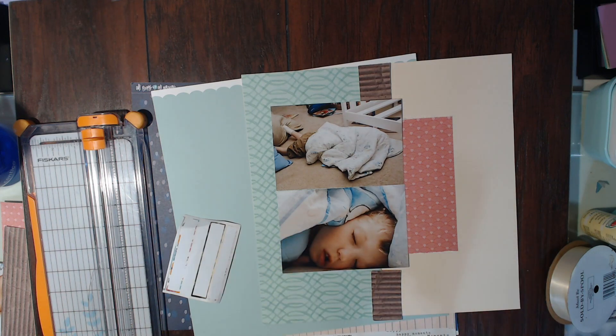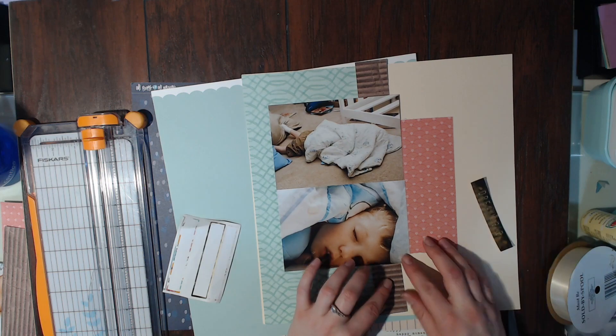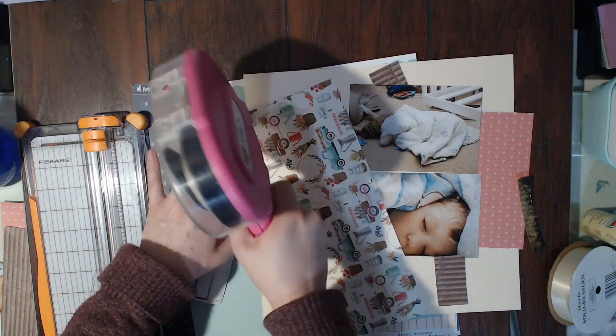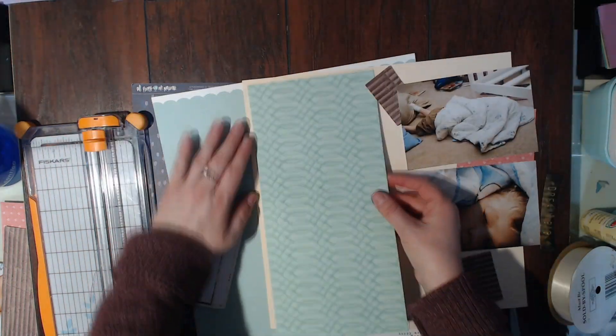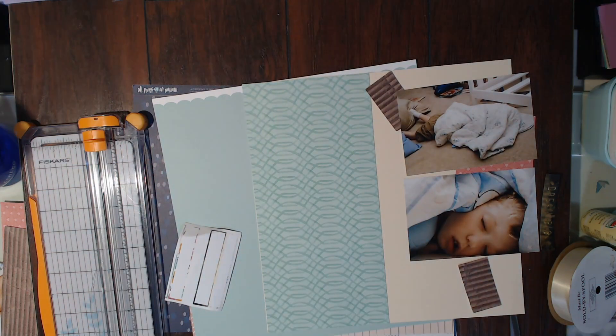I'm adding this 'dream big' piece of washi tape to that leftover scrap of the cork board, and I'm going to start gluing down the papers so that I don't get everything all piled on and then have to start gluing down. I've been really bad about doing that lately.